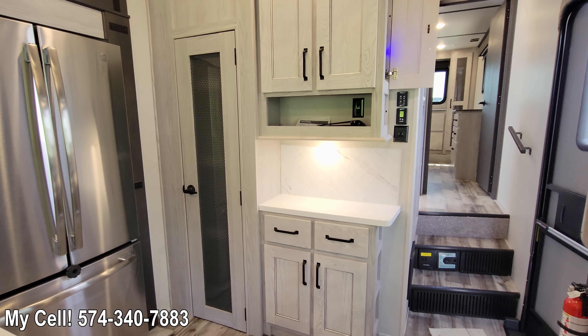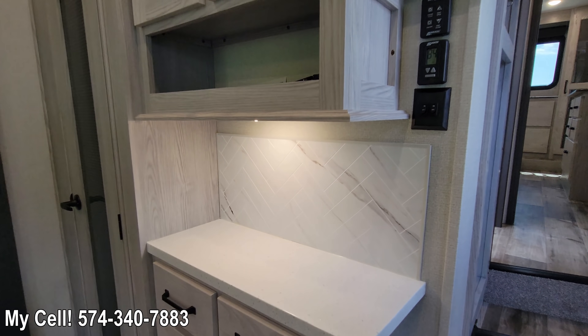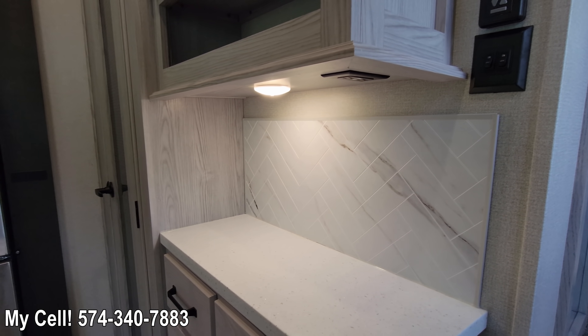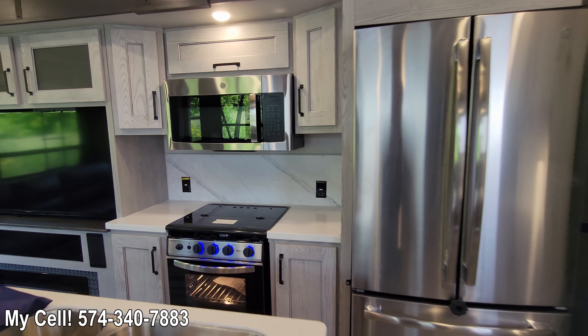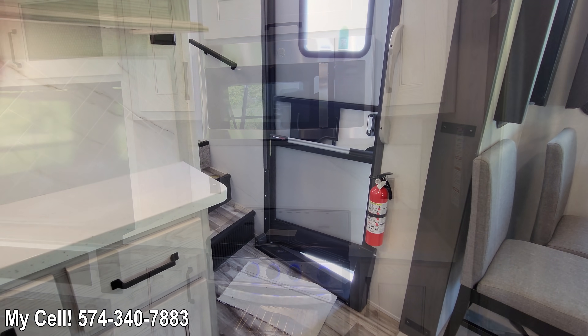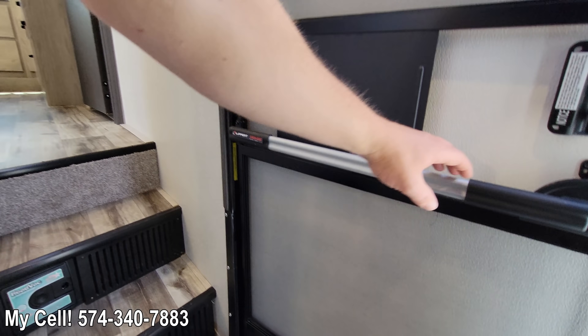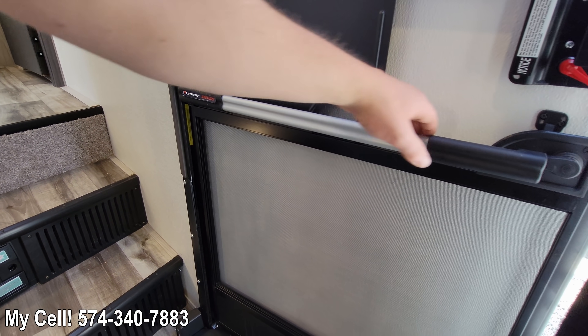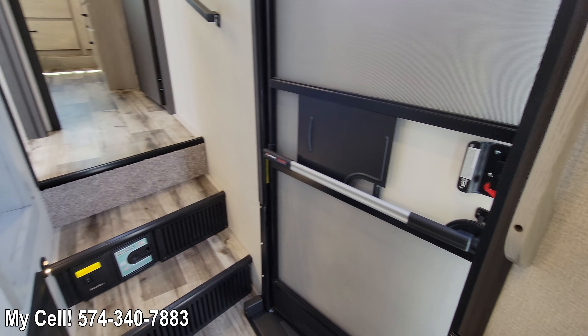If you look closely in the center here, the backsplash has changed. This is an Italian marble-style finish — I absolutely love it. At your entry door you have a new screen assist: a grab handle that goes all the way across the screen door, so it's easier to bring the screen door in separately from the main door.